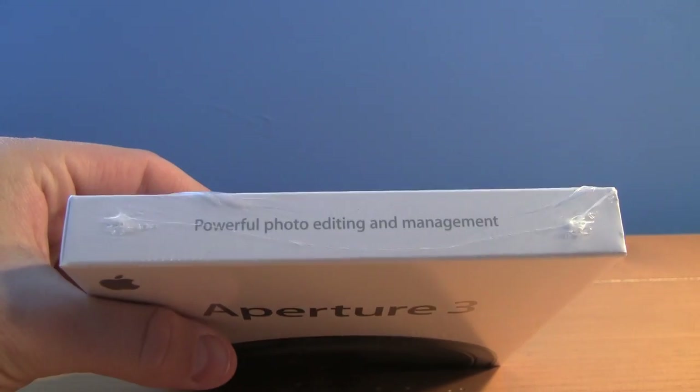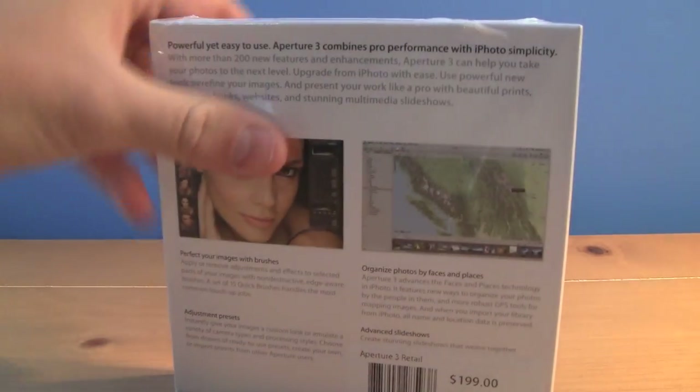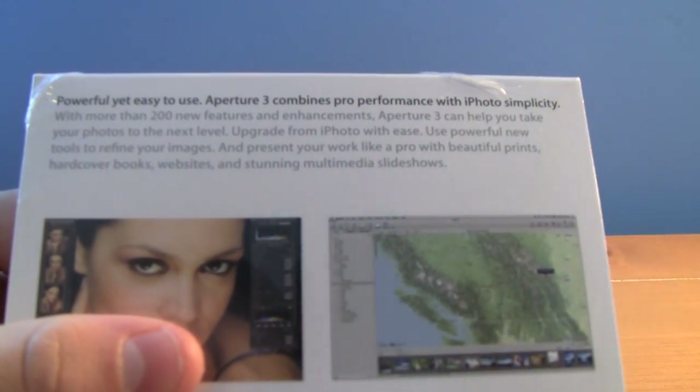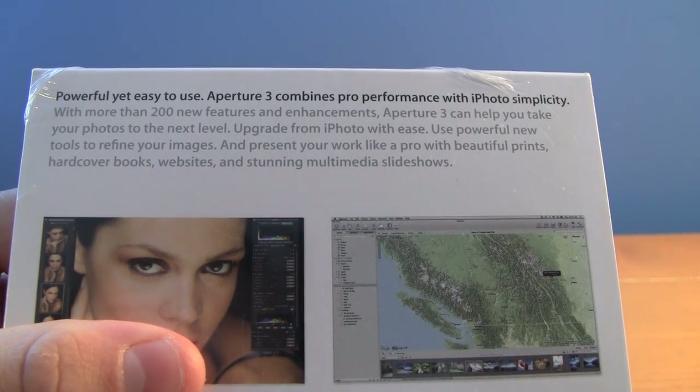According to the box, it's powerful photo editing and management. Let's take a look at the back. It's powerful yet easy to use, and Aperture 3 combines pro performance with iPhoto simplicity.